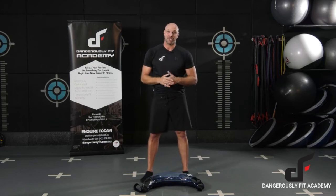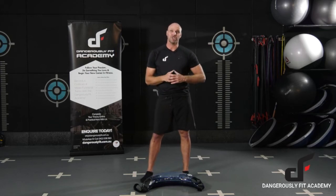Hey guys, Dan here from the Dangerously Fit Academy. Introducing our new workout tool — this is called the Aquabag.